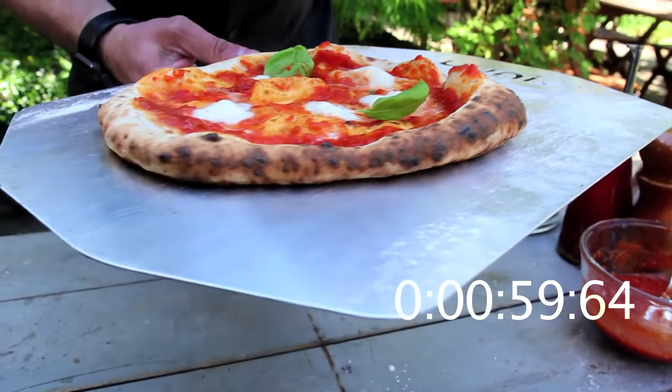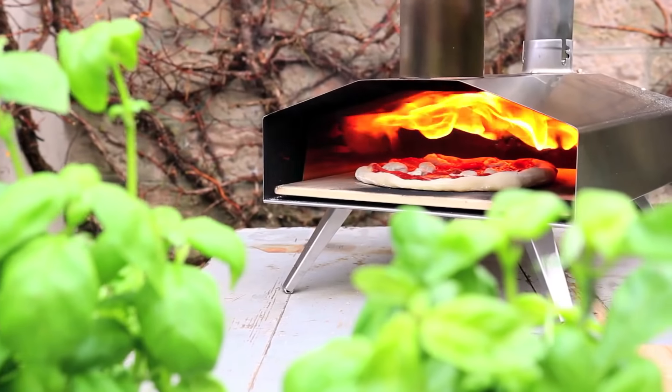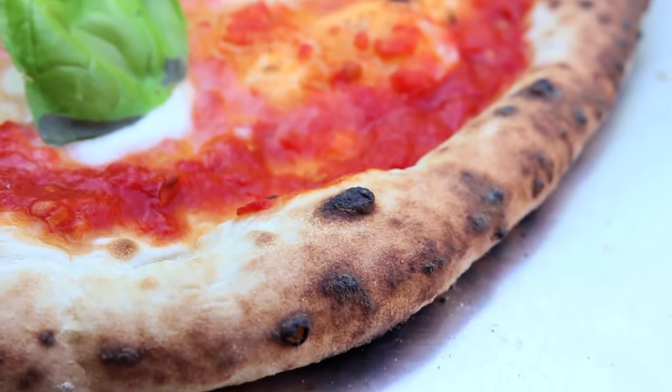Let's get a final peek at the underside. We've got quite a good bit of color under there. The Uni was running really, really well just now. If you like what you saw, make sure to subscribe below. Thanks very much.